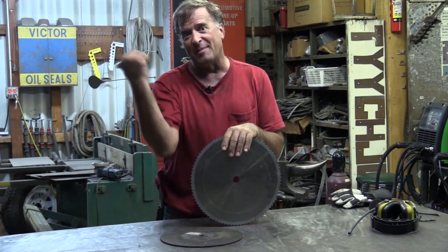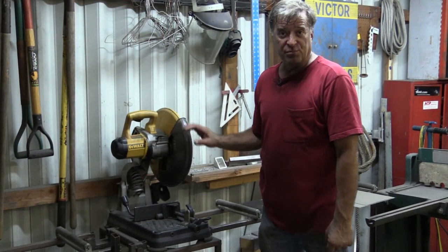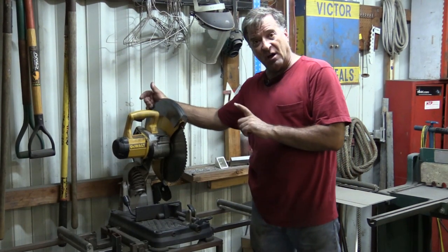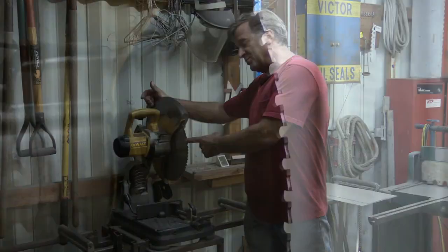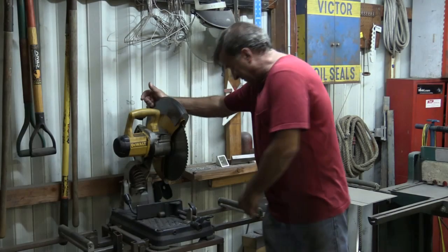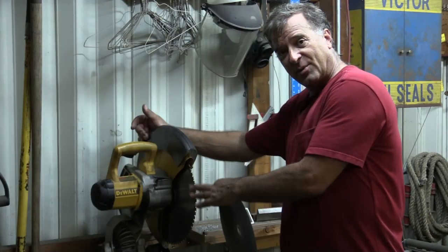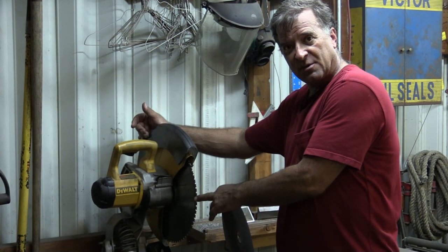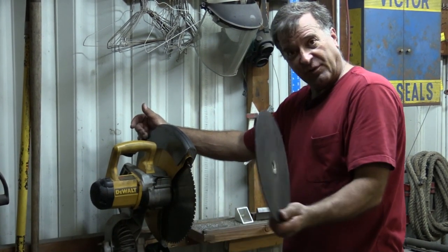So let's talk about chop saws. This is my DeWalt 872 chop saw, and it is a metal cutting saw rather than a wood cutting saw. It is a tooth blade rather than an abrasive blade. The great thing with this is when it wears out and gets dull, you can just have them re-sharpen it. When the abrasive blades wear out, you just throw them away.